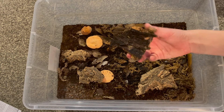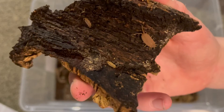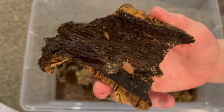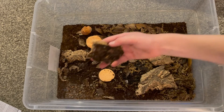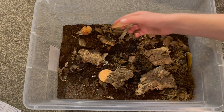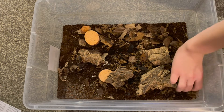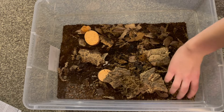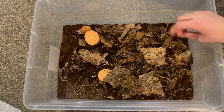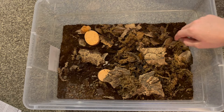The powder orange isopods are not doing too good. The colony was pretty big before and then they kind of just — I think it was too big a container for all these guys. So I was just gonna see what would happen if I kept them in here for a little bit longer, and they're just slowly decreasing. They just weren't doing too good. I might move them into a smaller container.